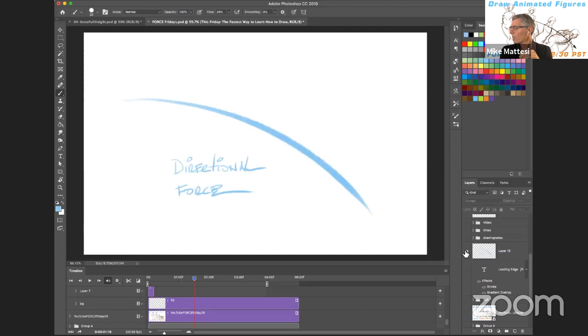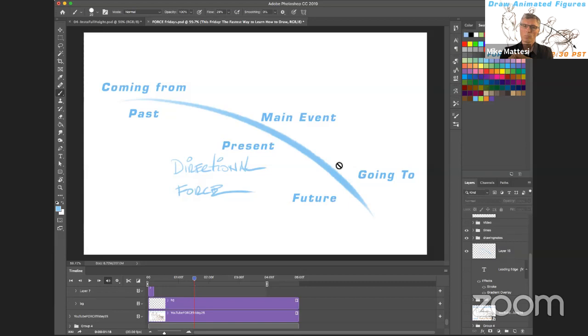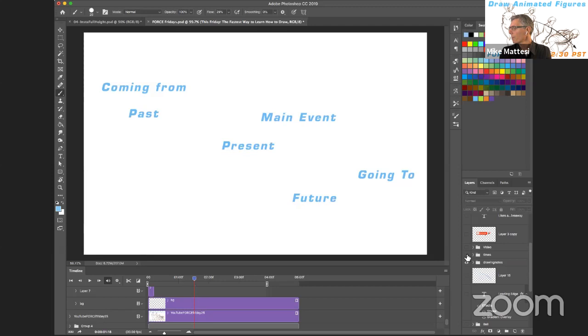Poetically, what I love about this is we have the directional force line. As you all know from the books and from the website, the directional force line actually has three different steps: there's a 'coming from,' there's a main event which is the apex of the curve, and there's a 'going to.' Ironically, this actually starts insinuating time. We're basically saying the 'coming from' is the past - a past moment in the body. We're getting to the present moment where all the activity is, where we have the most applied force, which is like the comet pushing the most. And then you have the future, which is the 'going to.'